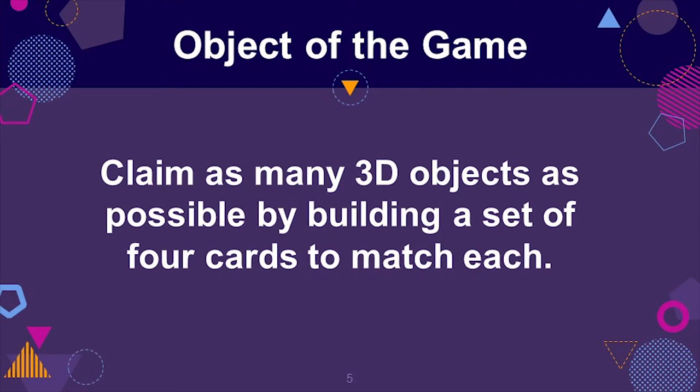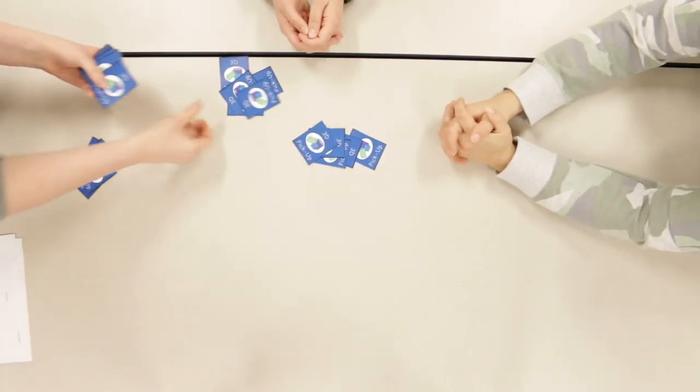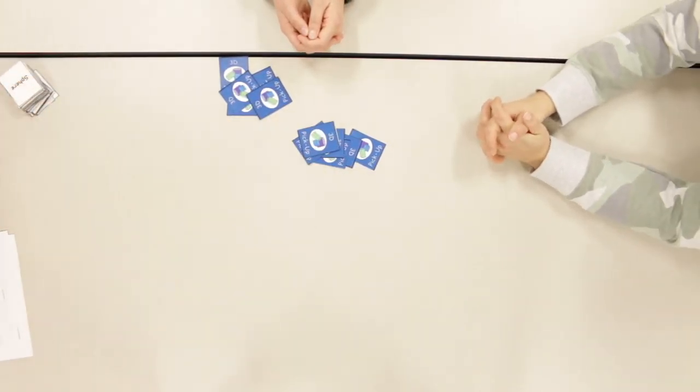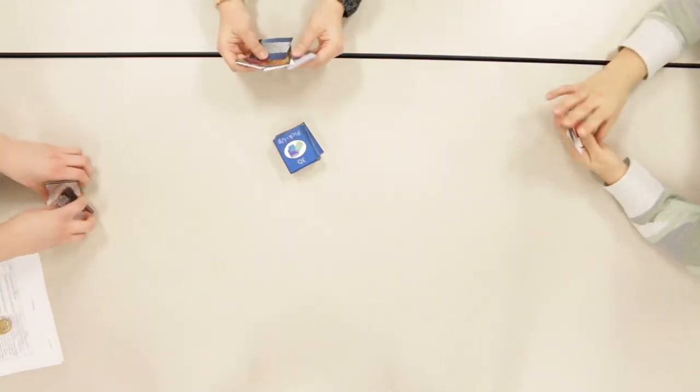The object of this game is for players to claim as many 3D shapes as they can by building sets of four cards that correspond to the same 3D shape. To begin, place all the 3D dimensional figures on the side of the playing surface. Deal six cards to each player. The player with the birthday closest to today will go first.